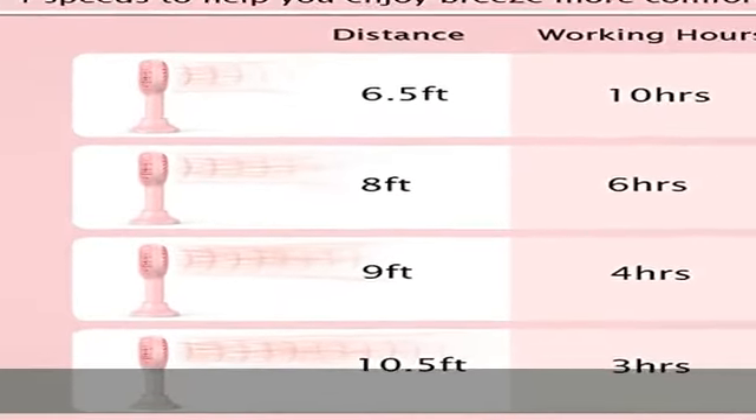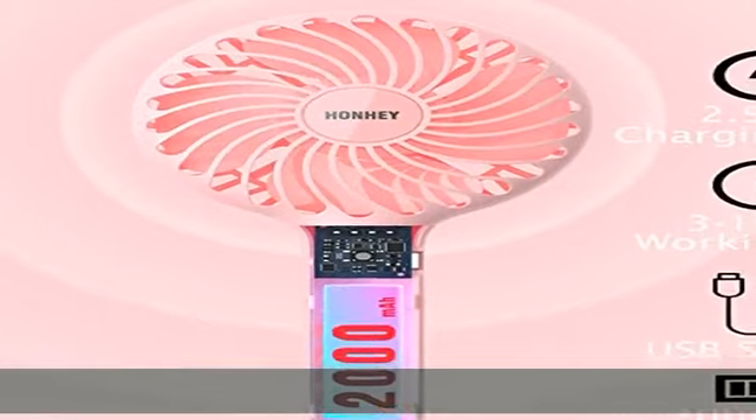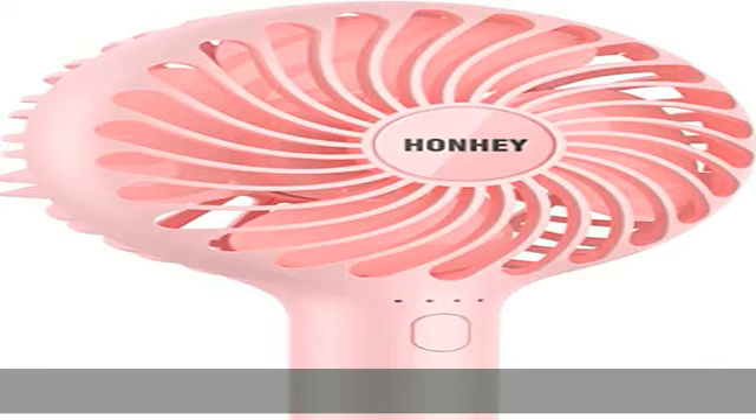Based on hundreds of customer reviews, it is considered a game changer — as defined by TikTok — for drying eyelash skin cream and spray when you need a small portable handheld fan for applying makeup.